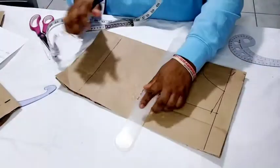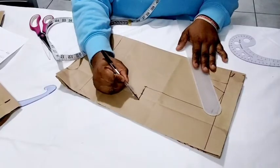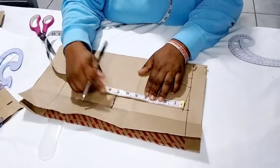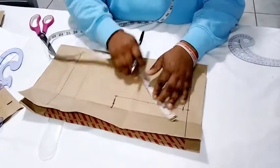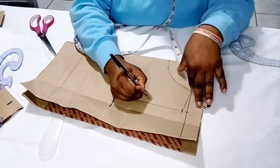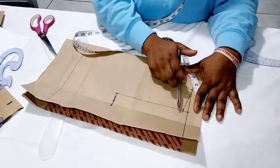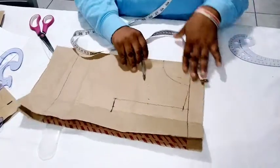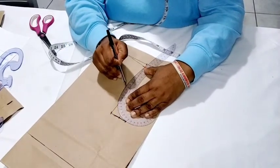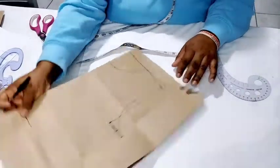Remember, this is the bust measurement and I have not yet added allowance to it. Now find the midpoint of the 7-inch armhole, which is 3.5 inches, and come in by half an inch on that 3.5 and mark it. Then connect the shoulder slant to this midpoint to the bust measurement to form the armhole curve.